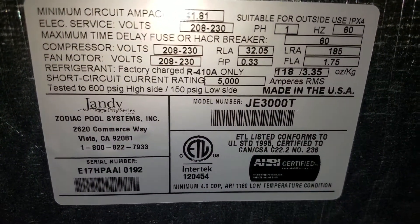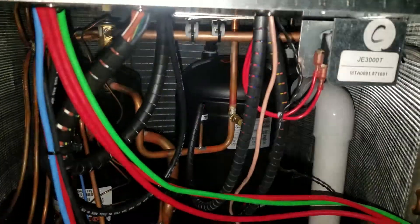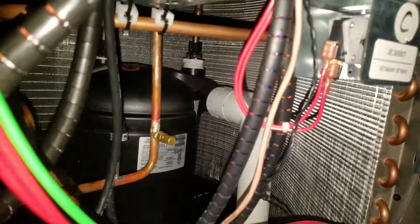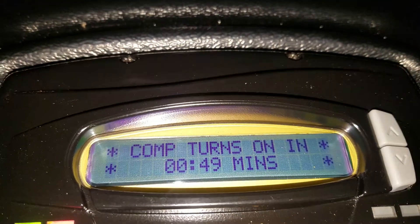We're here at the Jandy JE3000T — not a heater I'm extremely familiar with. We have solar in this particular application where it goes all the way up to the first floor and then about another 30 feet up onto the main house roof, and that was activating our heater so that it was counting down for us.